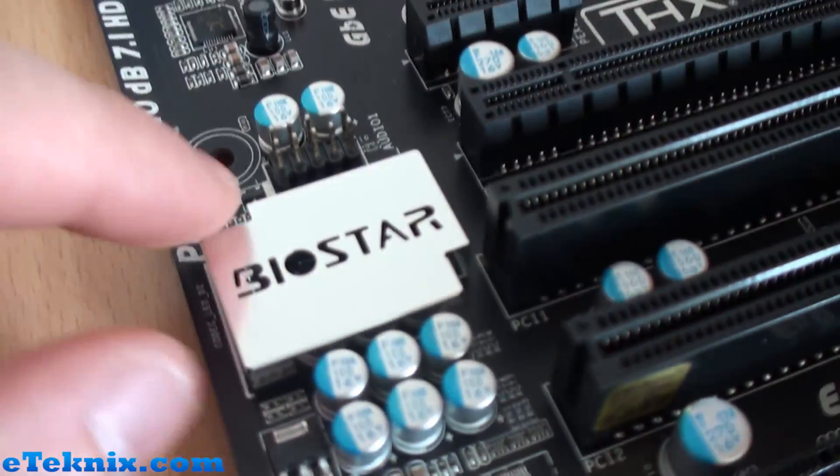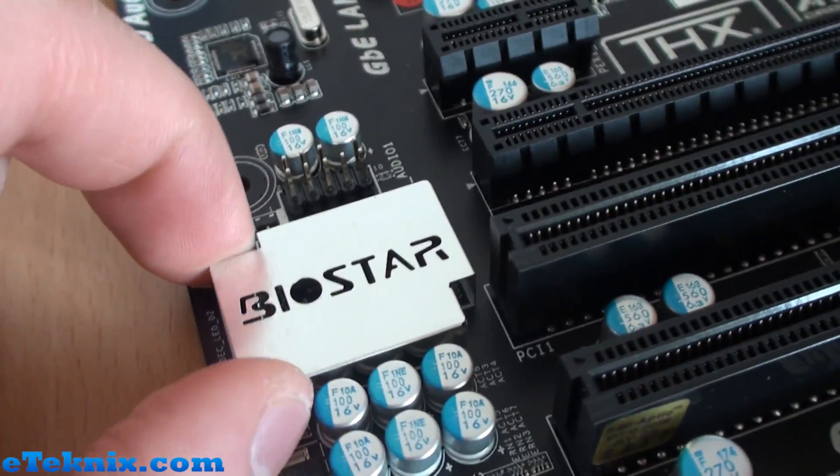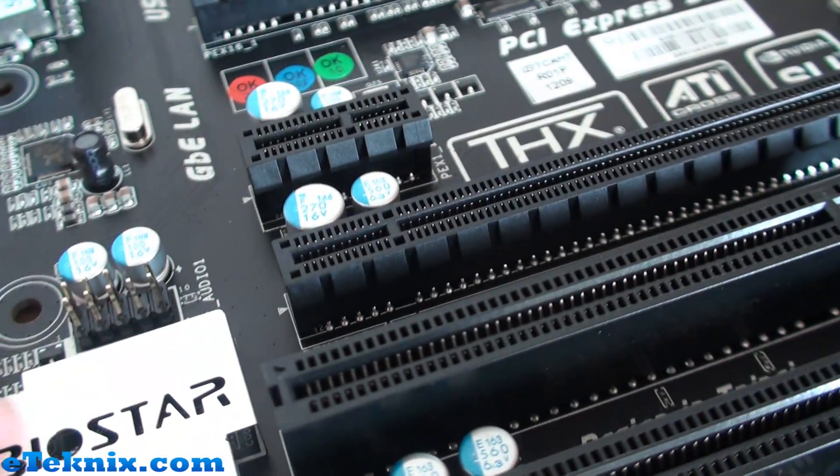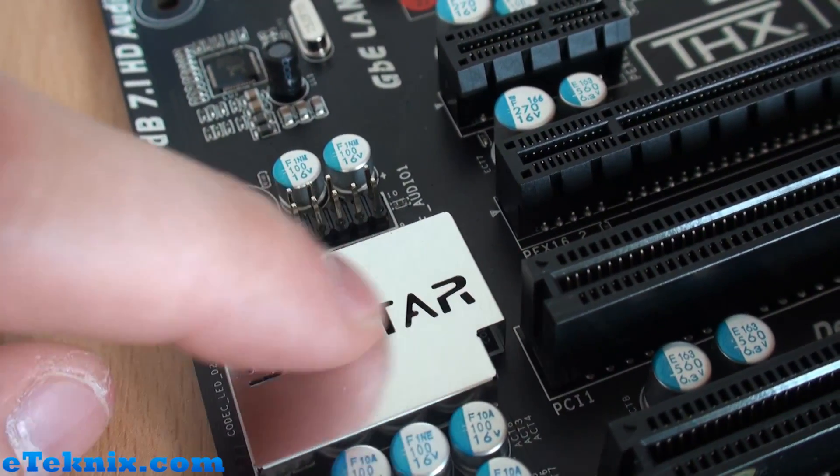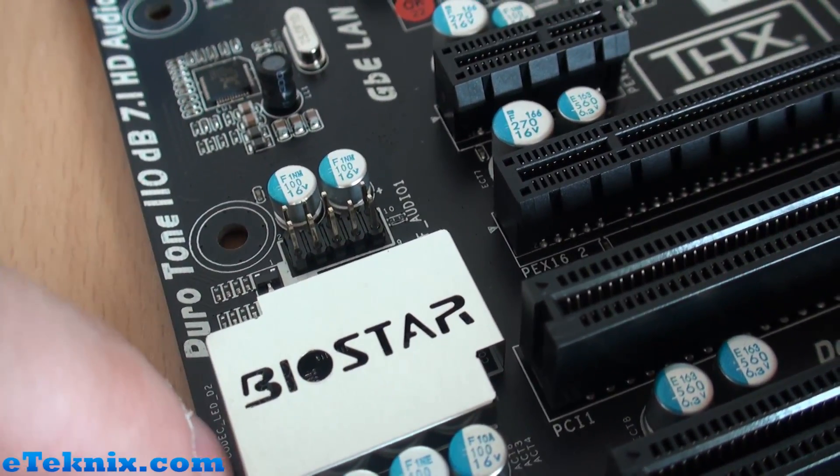Over here there's quite a funky little thing — not quite sure what's underneath it, maybe something to do with the audio. But it's nicely branded with a laser-cut Biostar logo, which is quite nice.